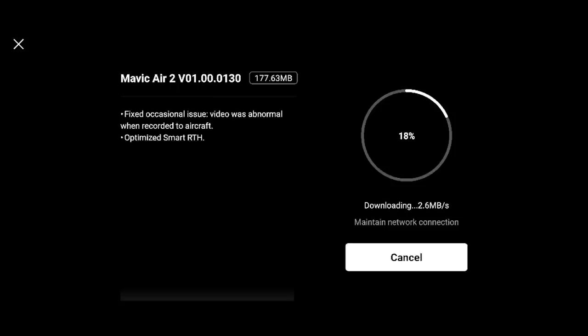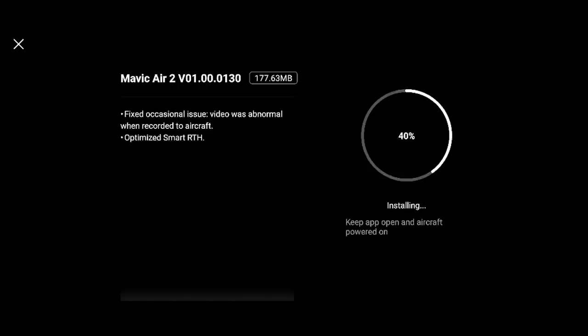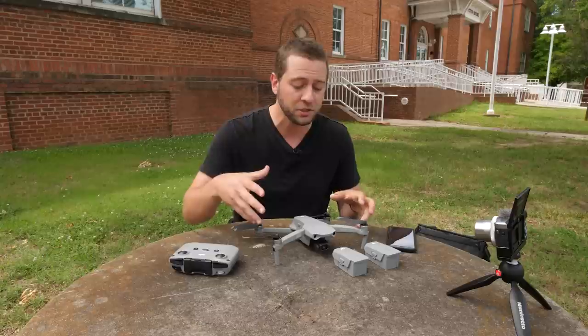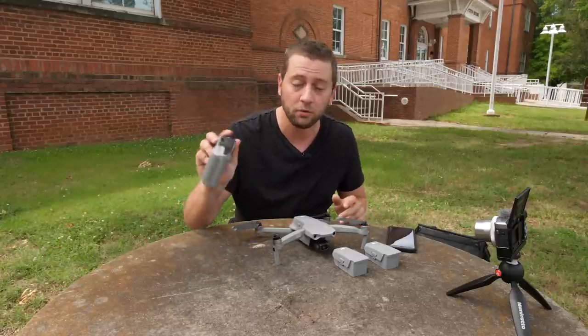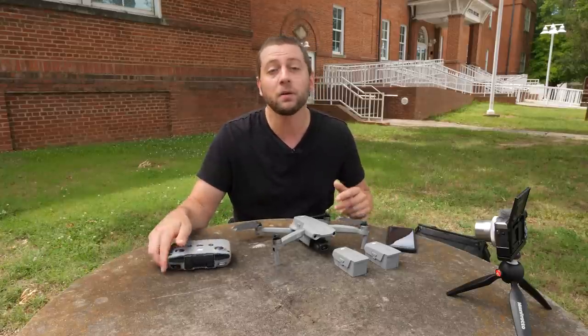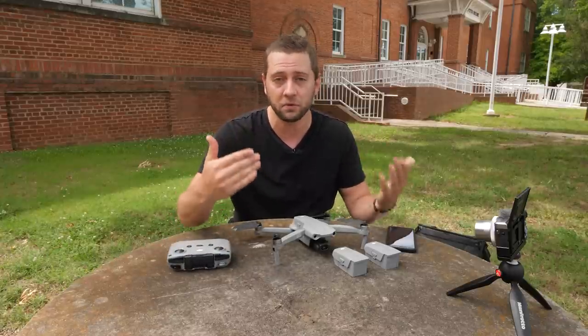The third thing you want to do is make sure that you have updated firmware. You could probably fly with firmware that's not updated but it's not recommended. So what you want to do is power this on, connect our display device to our remote control, and get going with that firmware update before we go out to fly for real.